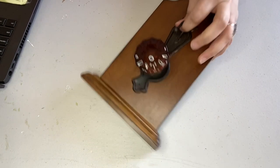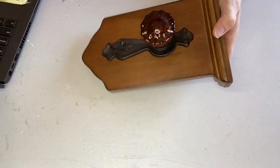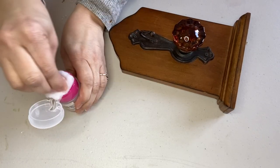In today's video I'm sharing with you four thrift flips that I made from items that I found at the thrift store. So here we go. For my first thrift flip, I found this really neat wooden piece at the thrift store.